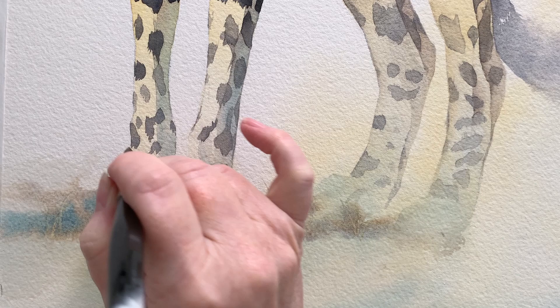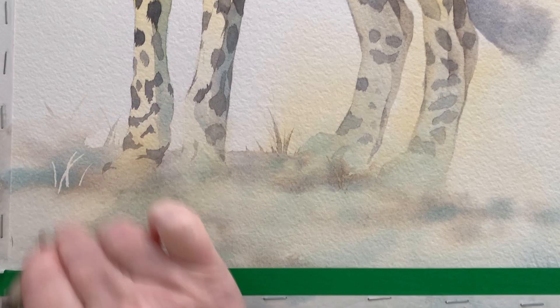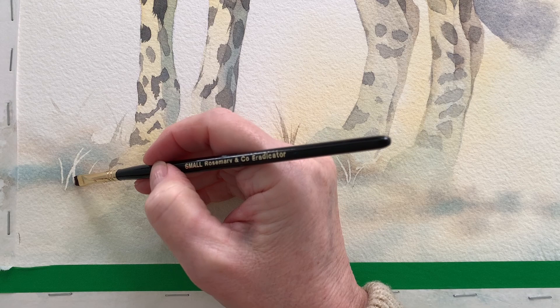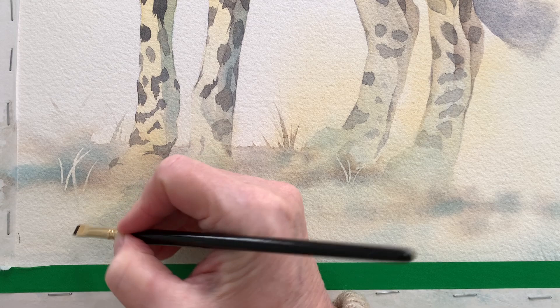A few more little flicks with my brush to create some grass. I put some more water down the front and a few more areas of brown. I dried it and took off the masking fluid. Then I used my small eradicator brush to soften away the edge there — the brush is wet, the paper is dry — it makes it look a bit less abrupt. I've got a link in the description for that little brush.